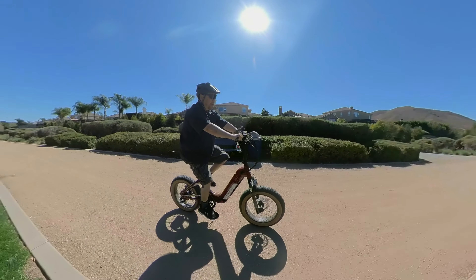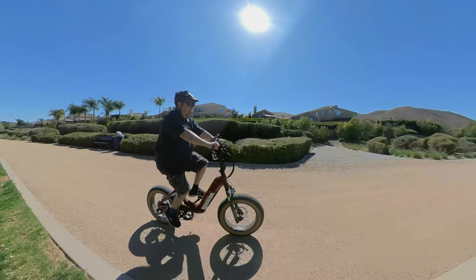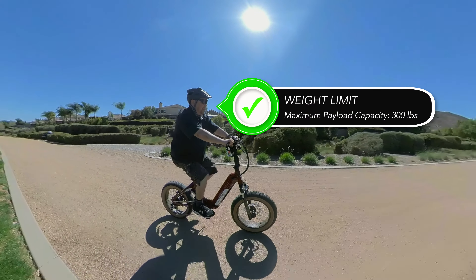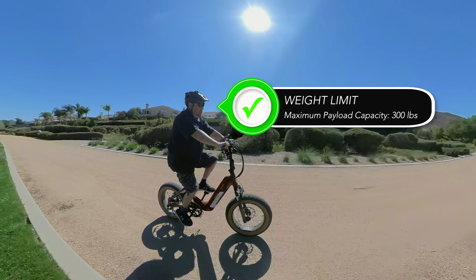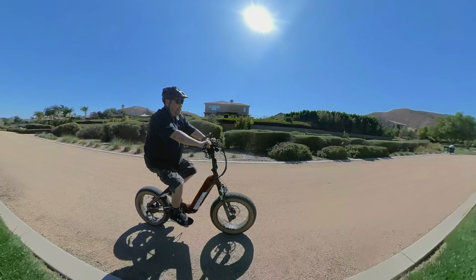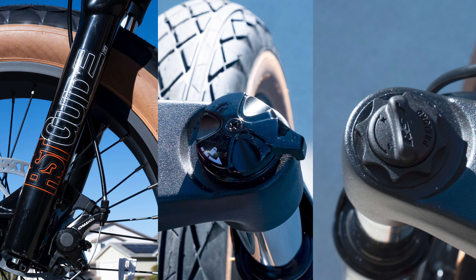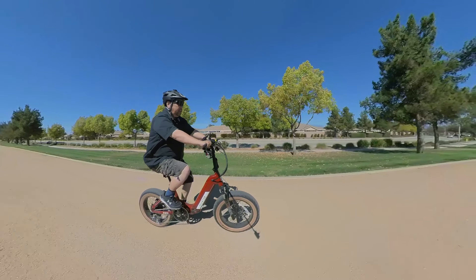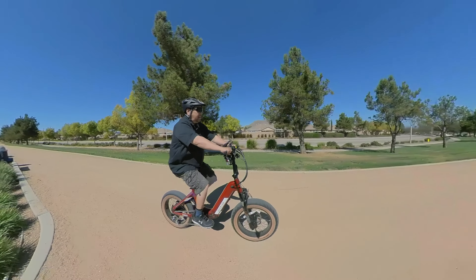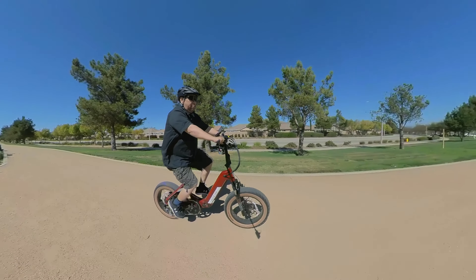It has an aluminum frame and it weighs about 68 pounds, so it's a bit on the heavy side, but it is foldable, making it a little easier to carry around. Keep in mind, it is a 68-pound bike. It has RST Guide forks with 20 to 45 millimeter travel. You can lock them out, so you can either have them spongy or just locked out for good street riding.